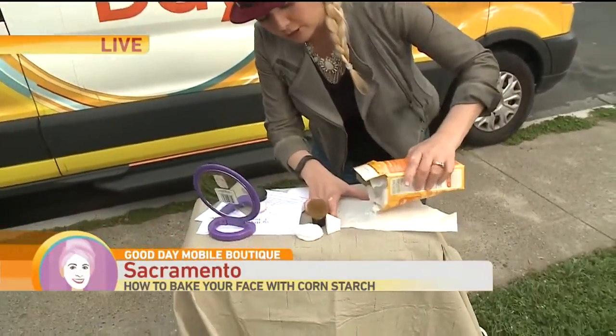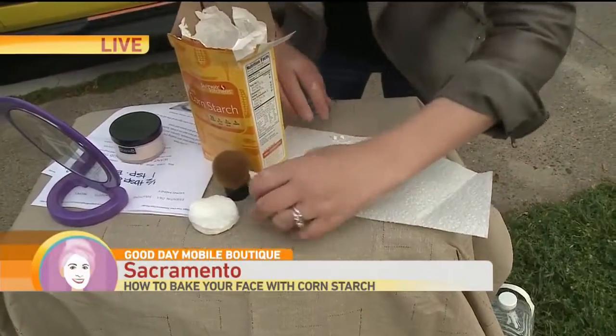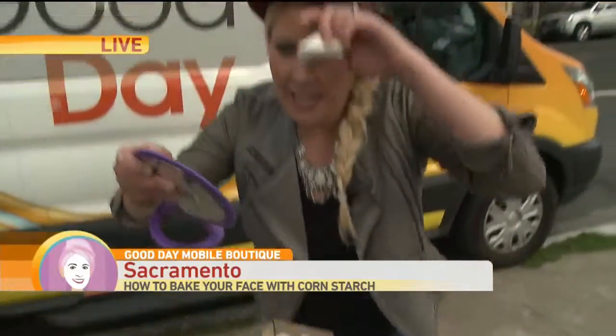Once you have your whole face done, you are supposed to sprinkle some of it out — and we have a video we can show you. You use a sponge or a brush, and then it's supposed to be kind of like a finishing powder. That makes sense — and then you let it bake on the face.